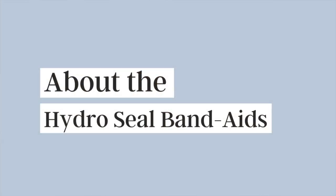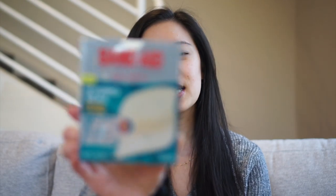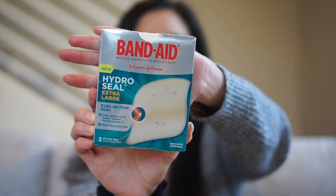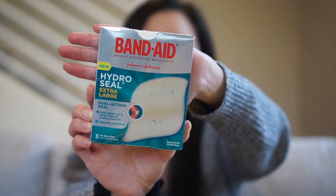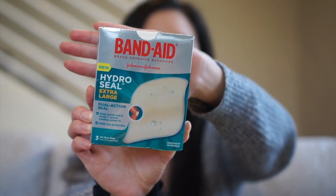Starting off with a little bit about these band-aids — these are the HydroSeal Band-Aids, specifically in the size extra large, and these are meant to really help heal a wound, but people use these as pimple patches. I actually got this tip from Shannon Bruno here on YouTube, so I'll leave her channel in the description box below. These are HydroColloid Band-Aids and they are ideal for helping to heal and providing a good healing environment.